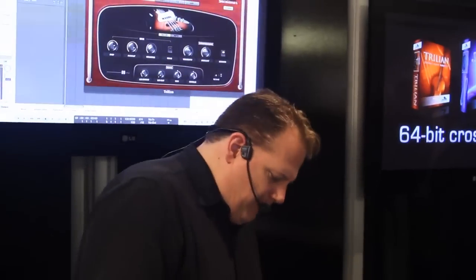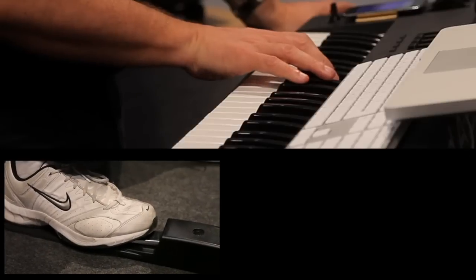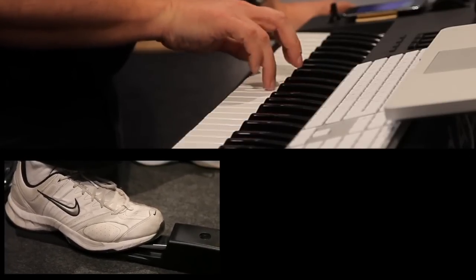So how do you connect them together? We have the sustain pedal, but if you play the sustain pedal with the bass, it sounds terrible because all the notes are overlapping. It doesn't really sound like a bass guitar, where one note cuts off the next note.